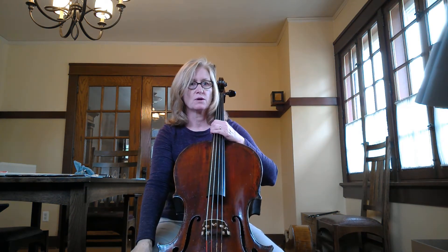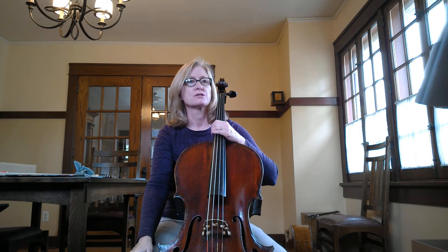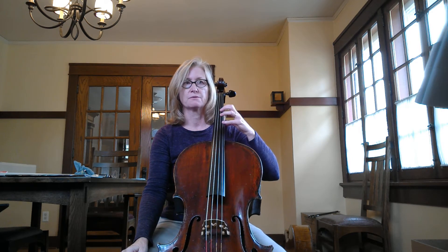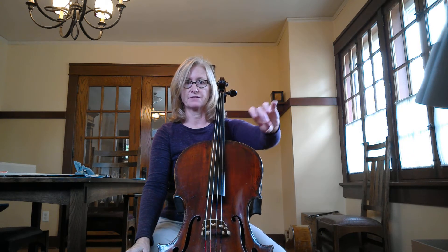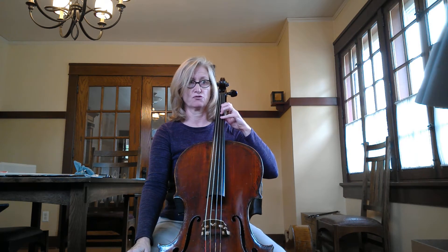I'm in Essential Elements Book 1 and this is number 11. So in number 11, as in number 10, we're starting to use our fingers. You want to make sure that the shape of your hand is really correct. Your finger should kind of look like the letter C. The thumb sits behind second finger and your fingers are spread out nice and strong.